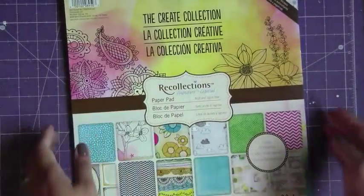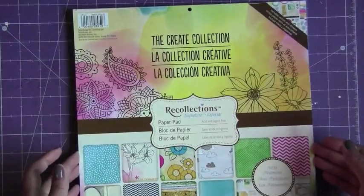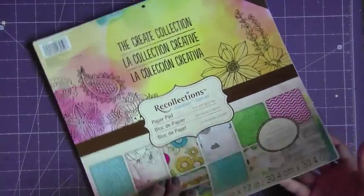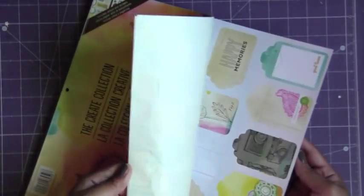Let me just show you quickly what I used. I used the Recollections brand, kind of a knock-off of the Amy Tan Sketchbook collection. So I used these papers — I'm sure you've all seen them.